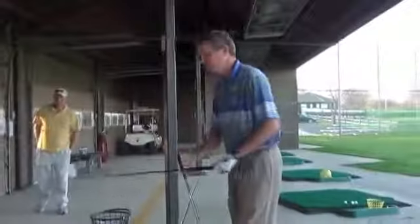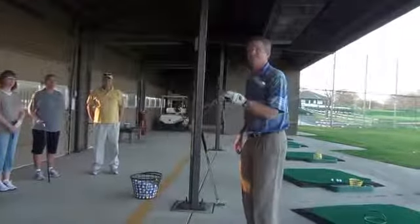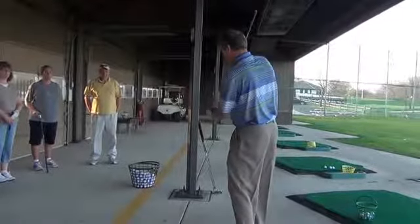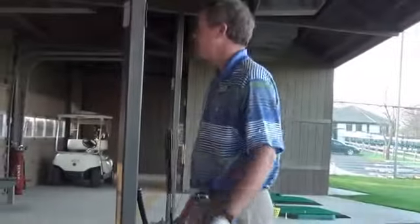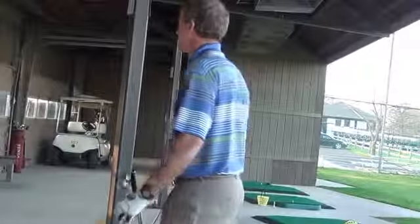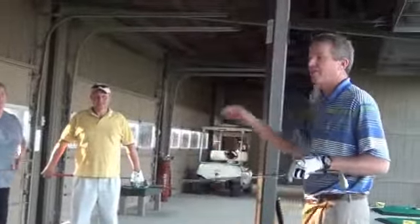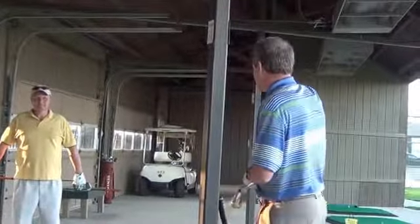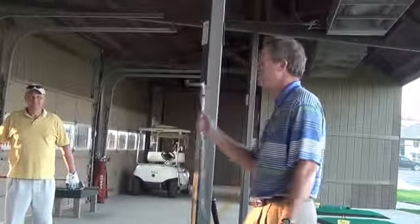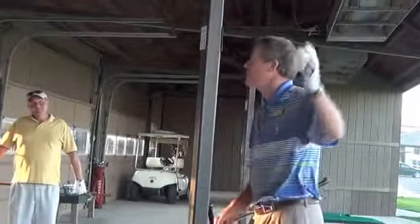When you go practice, you should start with your shorter clubs first and then work through the bag — like your 9-iron and pitching wedge. You'll develop a better rhythm and feel. It's easier to hit because it's a shorter club and you're closer to the ball. You'll start hitting more on the screws because it's a shorter swing. A lot of customers come here and the first club they grab is the driver, and it takes them about 15 minutes before they finally hit a ball the way they're supposed to. You'll have more productive practice if you get your rhythm in small swings, small shots.